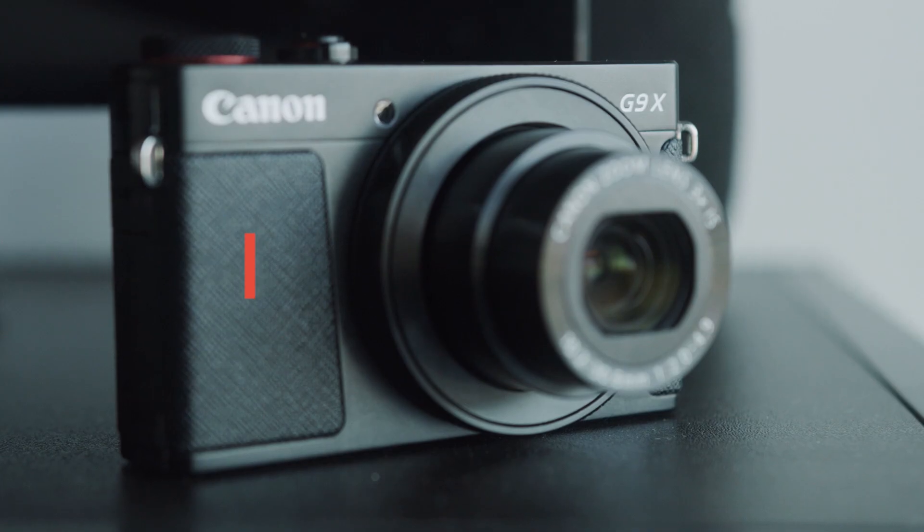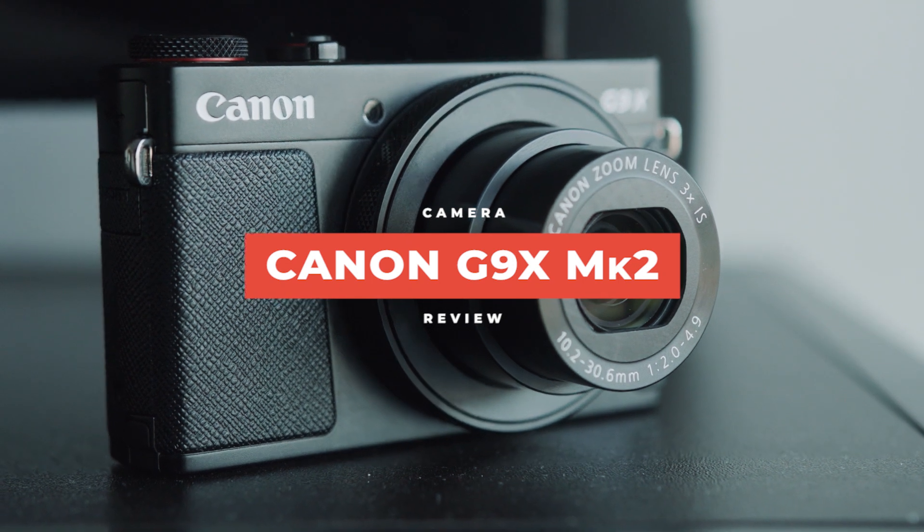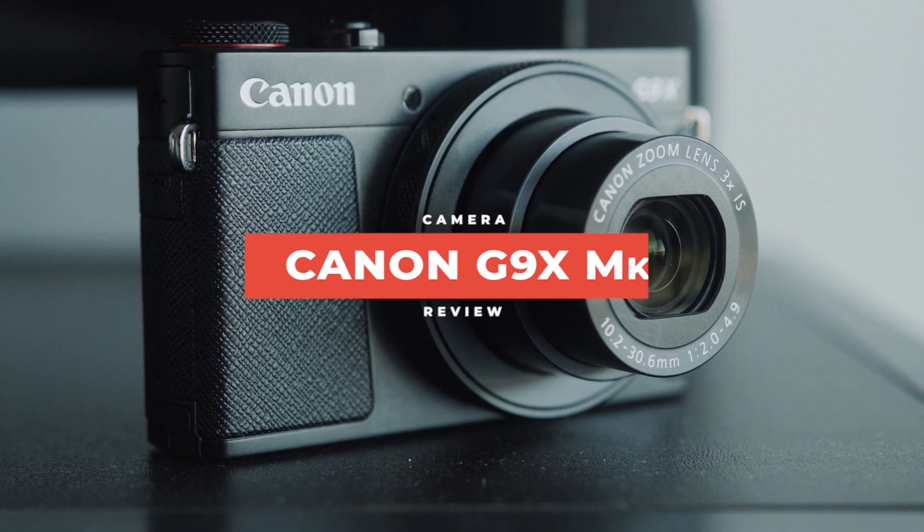Hey guys, what's up? It's River and today we're looking at the Canon G9X Mark II. For a compact camera, it's surprisingly good image quality, very good in low light, and it's at a very, very affordable price point. If you're a hobbyist or an enthusiast, it's definitely a camera you should check out. And if you're a professional, there's a few things about this camera that just might pique your interest. Let's check it out.